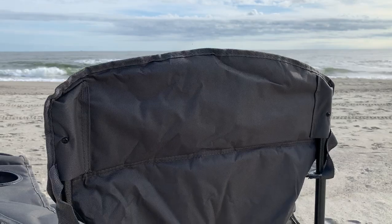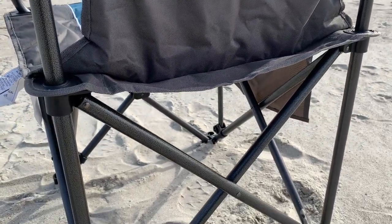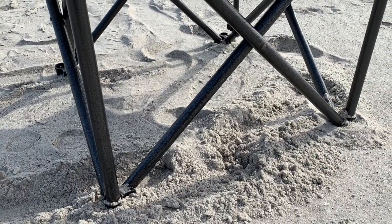Personally, I like these oversized chairs — they're just more comfortable for me to sit in. So when I go to the beach or go camping, these are the first kind of chairs that I grab for my adventures.